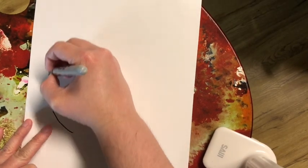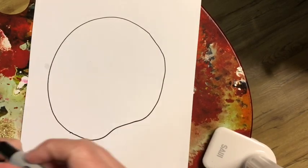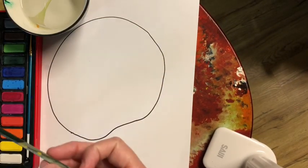Hello kindergarten and first grade. Today we're gonna draw a big dot, and it's okay if it's not perfect. My circle wasn't perfect either.